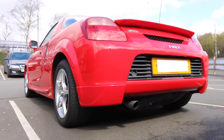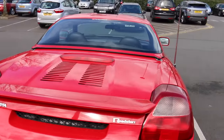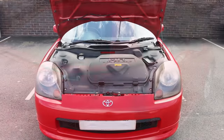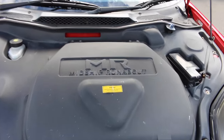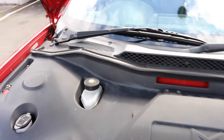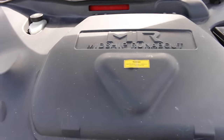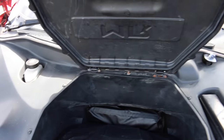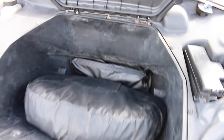Single exhaust. I'm going to show you where the spare wheel hold is — this is what you get from the front. Midship Runabout — that is what the MR stands for. There's a brake reservoir there, and underneath should be the spare wheel with the tool bag. That's about it. Space is quite limited in this car.